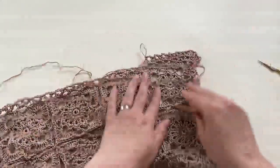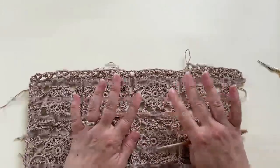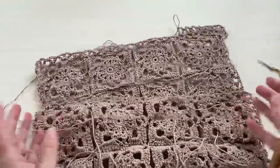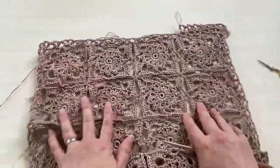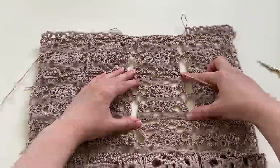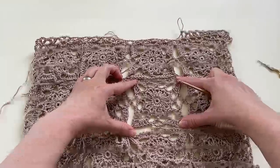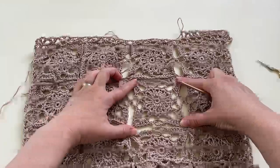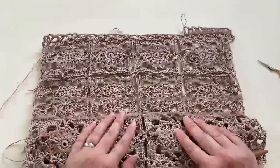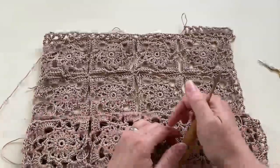I hope you enjoyed today's tutorial for the vintage star crochet square with the join-as-you-go technique and the lacy border. I'm going to finish the border, sew in all the ends, and block it — blocking makes a huge difference, opening up all the stitches to look nice and tidy. If you want to see the finished project and get the full free pattern, visit my blog bluestarcrochet.com. The direct link is in the description. Thank you very much for watching!